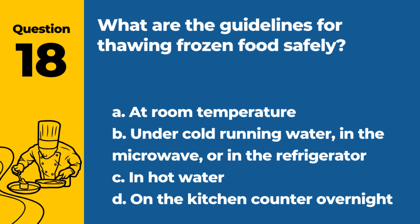Question 18. What are the guidelines for thawing frozen food safely? a. At room temperature. b. Under cold running water, in the microwave, or in the refrigerator. c. In hot water. d. On the kitchen counter overnight. Answer: b. Under cold running water, in the microwave, or in the refrigerator. These methods prevent the growth of harmful bacteria.